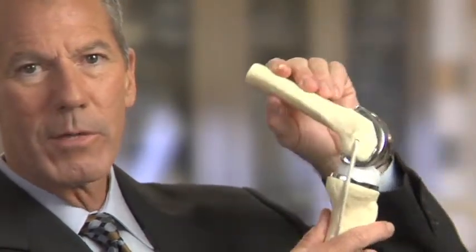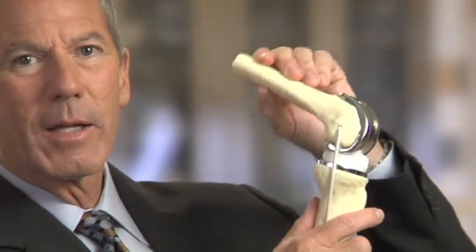We then replace the joint, having preserved the ligaments on the side of the joint. These become a new bearing surface. The metal and the polyethylene replaces the worn-out cartilage that normally is on the surface of your joint.